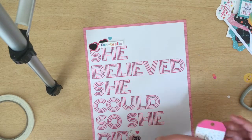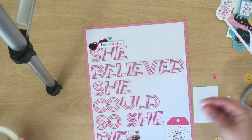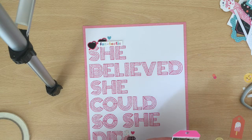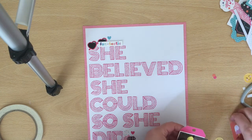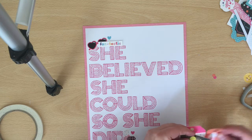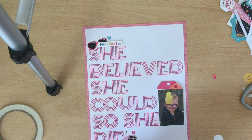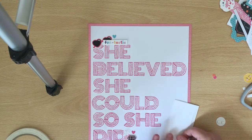Now I'm starting to commit to my embellishments. I did back my layout with some pattern paper — I really felt it needed something else. It was so white because of the stitching, but there wasn't really much else in the background. Some of my embellishments I'm sticking up on foam and some I'm sticking down flat. With stitching on the background it's very flat, so I like to create different levels of embellishments on top of that.